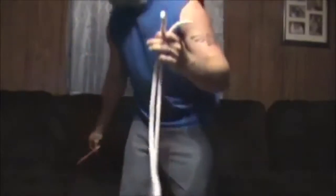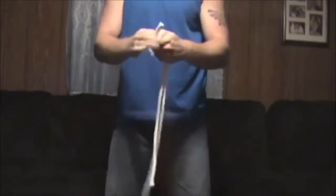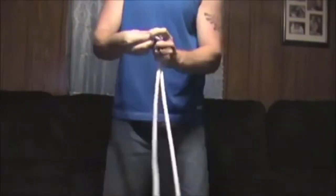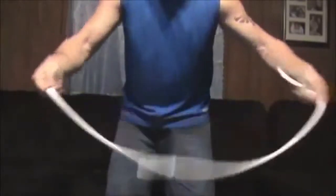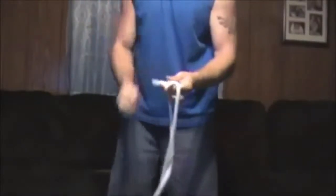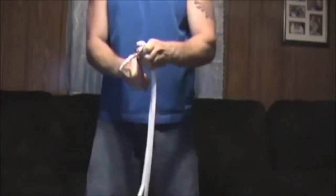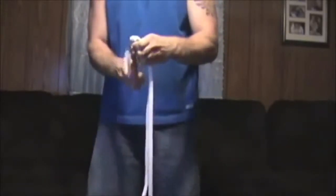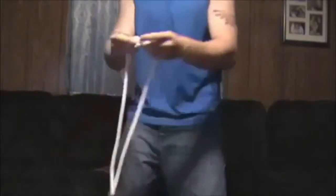I'm going to cut it in half, just like so. Now we have two long strands of rope. What we'll do is take the rope and tie them together just like that, so now we have two ropes. We cut it in half and tied them together. I'm just going to trim this away a little more here — it's not too big.